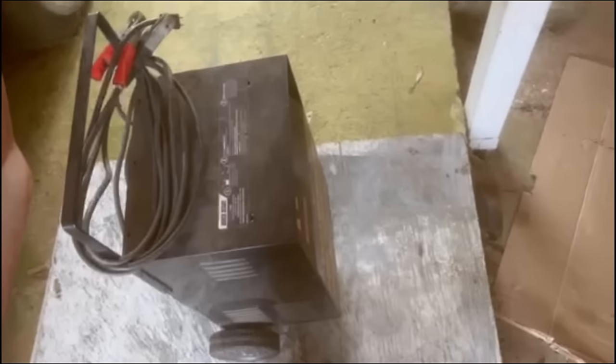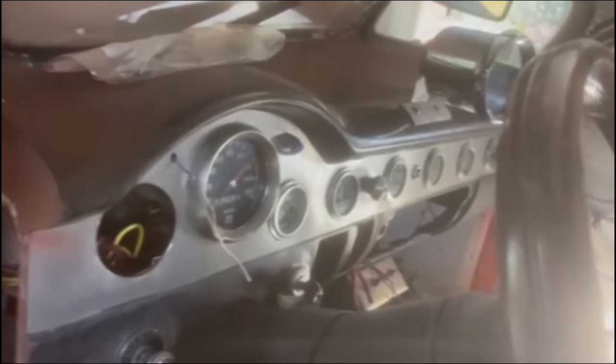I threw the charger on it underneath because he's got battery cables from the motor all the way to the back. There's that dead battery, and there's no trunk lid on this car. With all that said - cool cut-down '55 Chevy dash, tilt wheel.